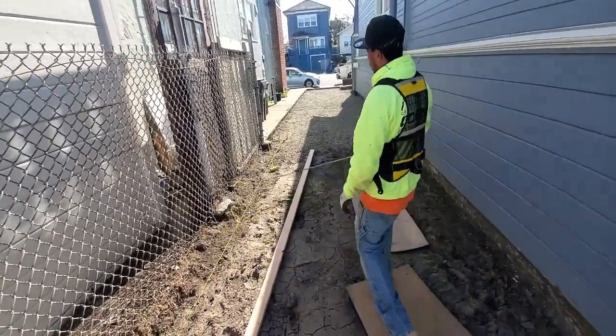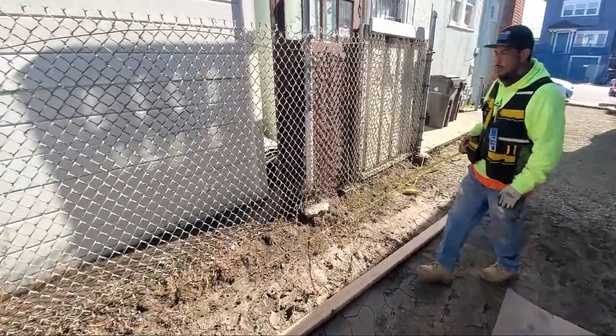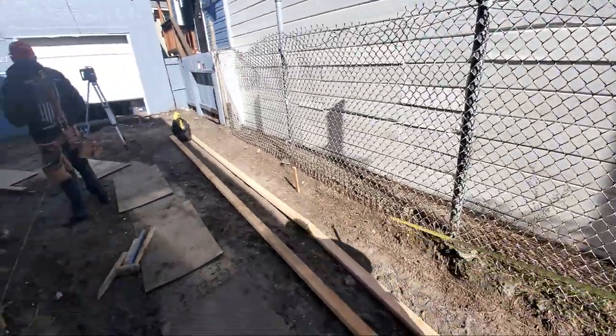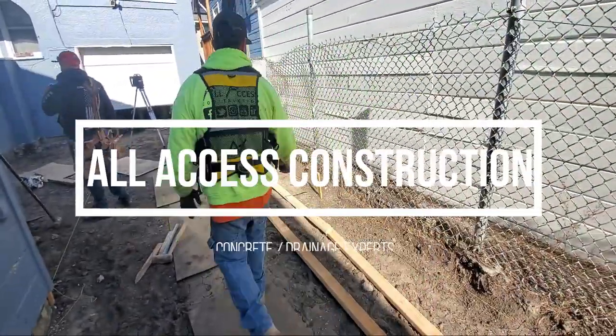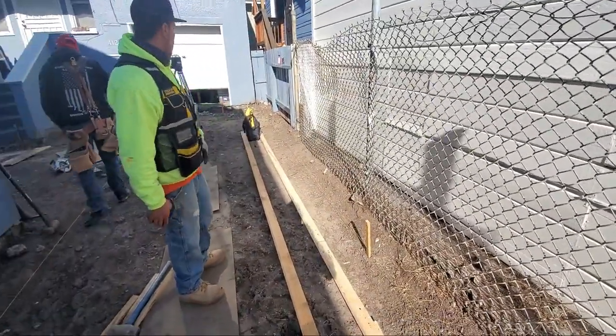What we're going to do is we're going to divert water from this point, make the water run back to this low point from the driveway. We're going to make water come down this way.